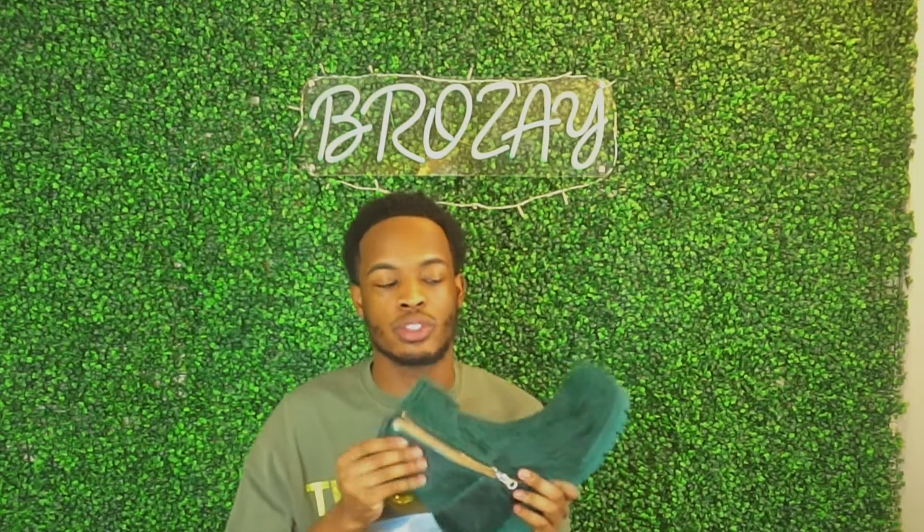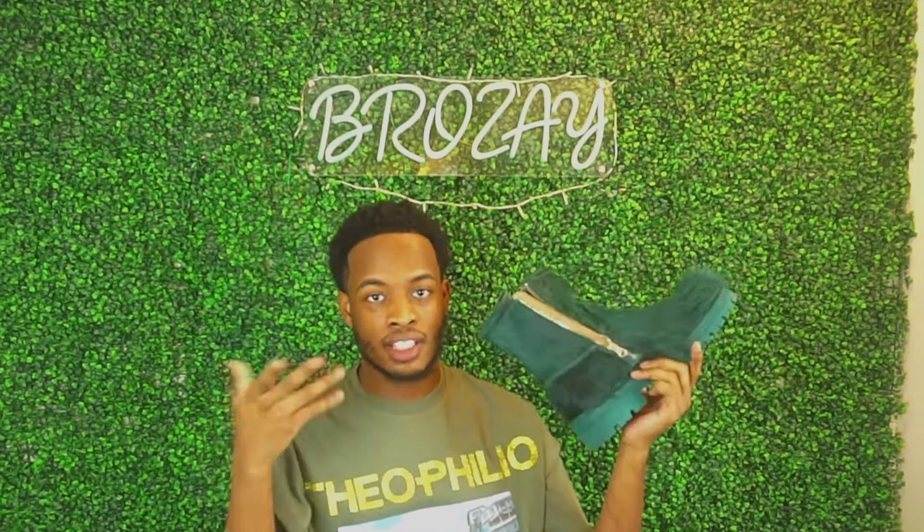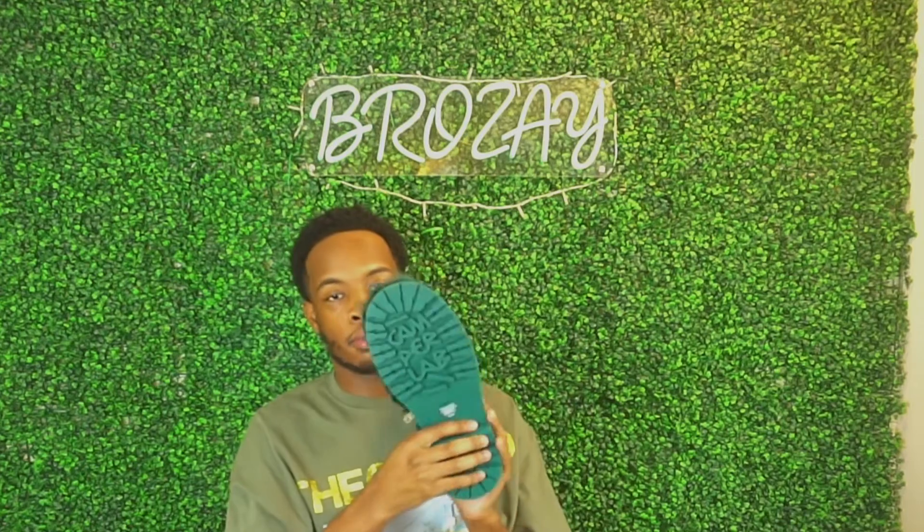I haven't worn these yet but I did try them on and they fit really well. Usually when I get European boots I size up, but this time I got my size and they still fit great. I still have room in them, which I like because I wear thick socks with my boots. I would definitely say get true to size.